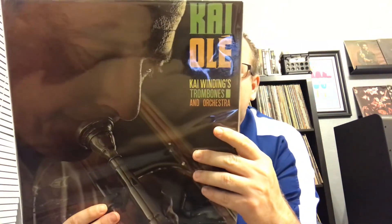Next one: Mr. Kai Winding, Kai Olé. As you can tell from the title it has kind of a Latin vibe to it — 'New Latin Trombone Sensation.' It's on the Verve label. Him and J.J. Johnson would be the well-known trombone players; Curtis Fuller as well. It's okay, it's decent — they have an orchestra backing this as well.